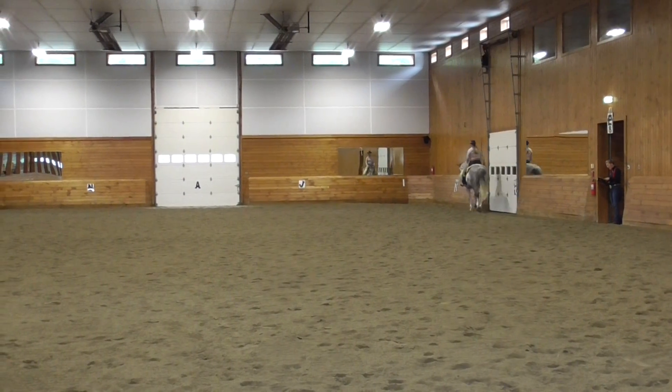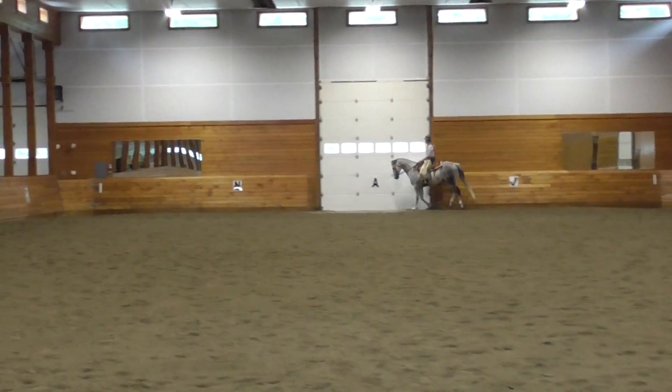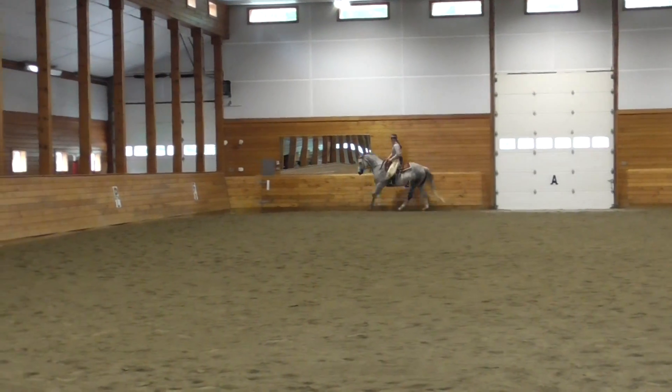F, X, H, change frame, working canter. X, working trot.